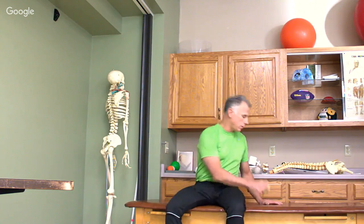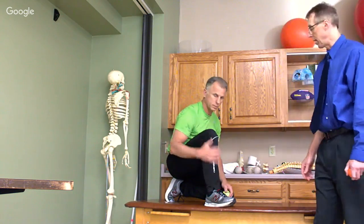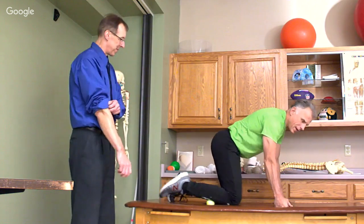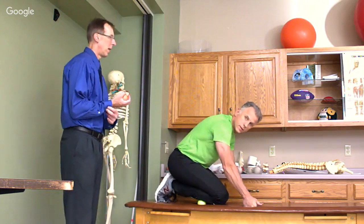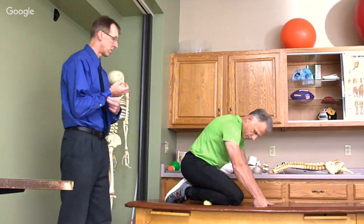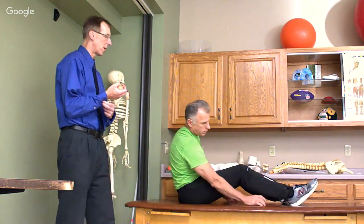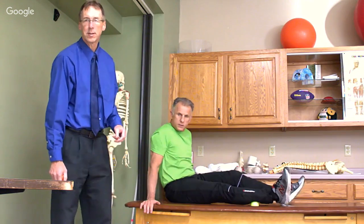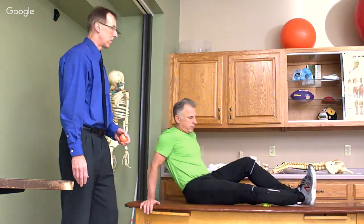For anterior shin splints — when you're getting pain on the front of the shin — this works out really well. I was having a little bit of this too, but getting on it right away and getting new shoes made a difference. You can also do the calf, especially if you're getting shin splints in the back. You can feel when you get over those tender spots — work the intensity appropriately, don't get overly aggressive right away.